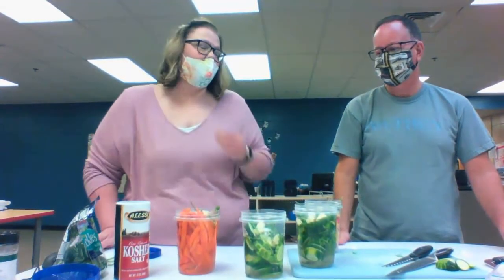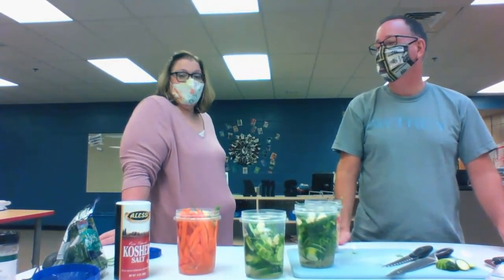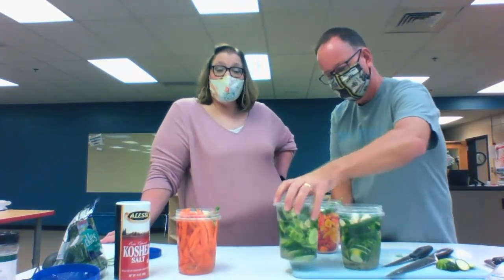That salt water is what's going to work to pull the flavored water — with the dill, peppercorns, and garlic — into the vegetables, and then they're going to start to hit a flavor. Now here's the hard part. You already know the hard part, don't you? Waiting to eat them. Yes — you have to wait three days. They will sit in the refrigerator for three days before anyone can eat them. But let me tell you, they are amazing. That's how you make Foster's Famous Pickles.